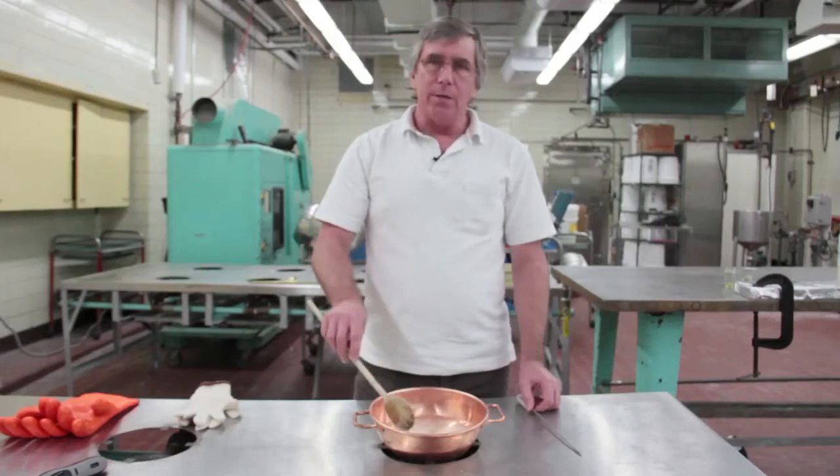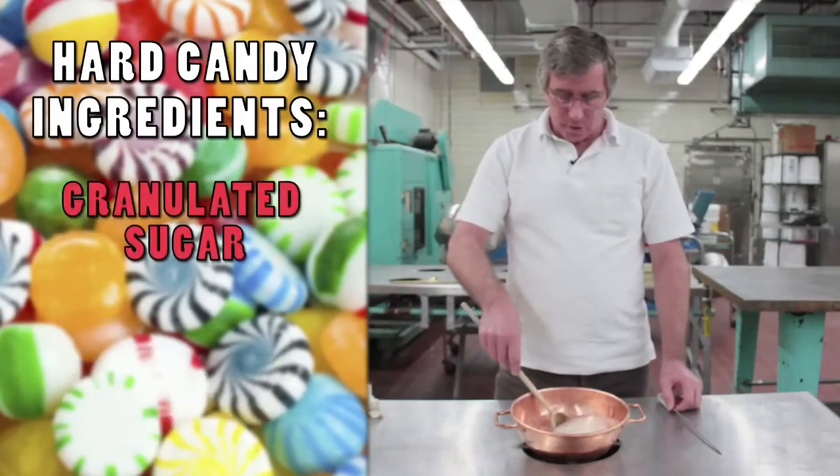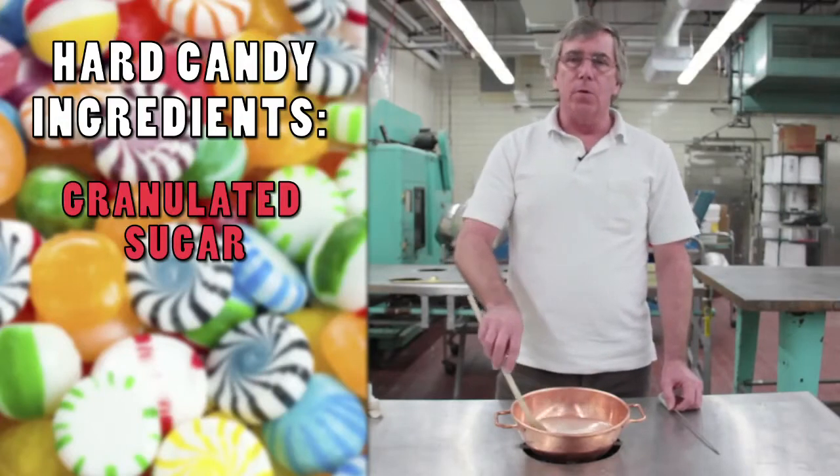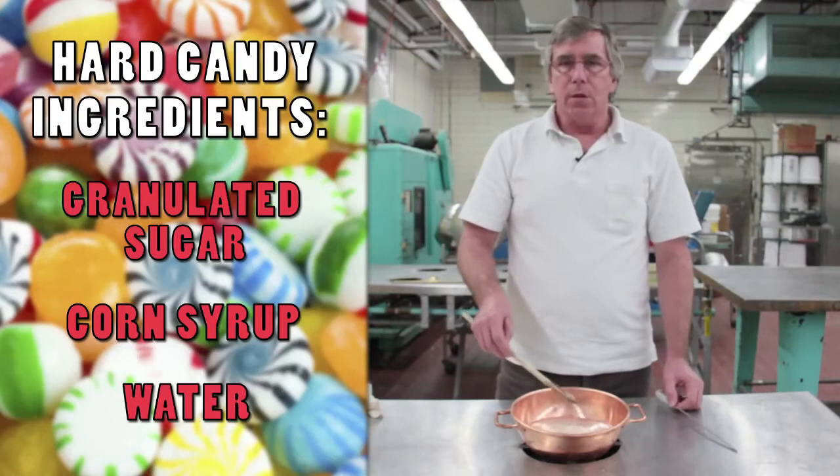We're going to make some heart candy today. This is a mixture of granulated sugar — you can see the white stuff here — we have corn syrup in here as well, and then we have water to help dissolve the sugar.